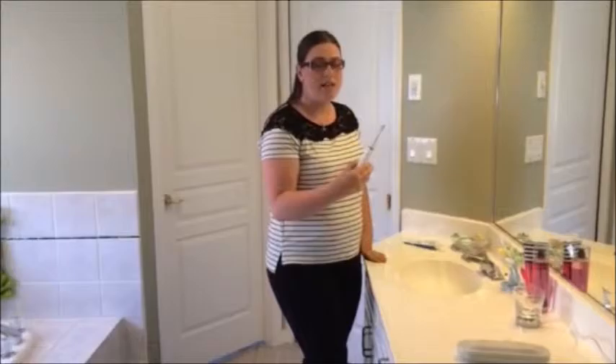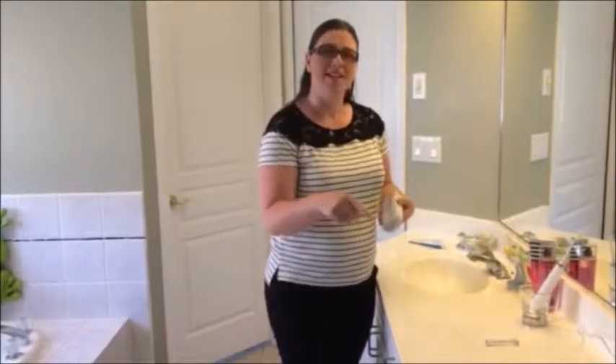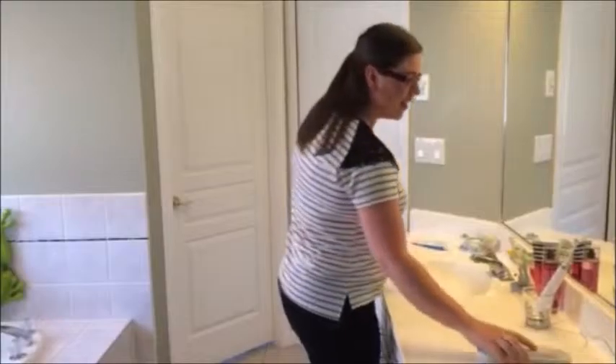This Sonicare toothbrush — easy and quick. This charges it. Pop it in the cup and it's charging. The other option is to put it in its carrying case, plug in the USB, plug it into your laptop, and you're good to go.